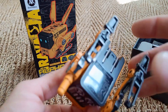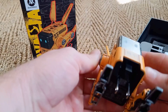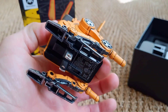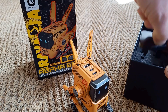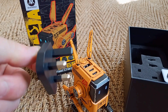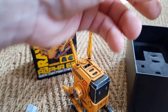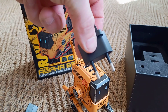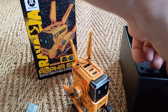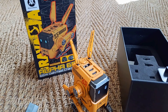That is the adapter for American sockets, so if you're in the USA, that is what you would use. We also have an English socket adapter for UK sockets, and that one is an adapter for European sockets. I'm going to need the UK one today. And there's a little instruction manual in there, which I don't think you're going to need.